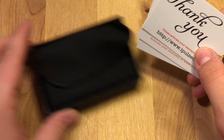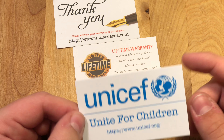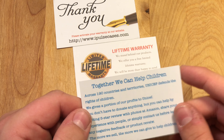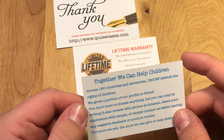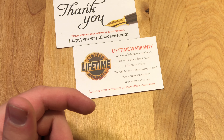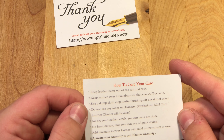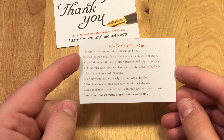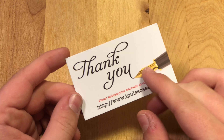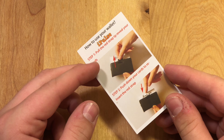This little box opens up and you get three cards in the front. One good thing about iPulse is they donate part of their profits to UNICEF, which is a Unite for Children organization that helps children get out of bad situations — so you're going to be helping children when you buy a wallet from them. They also have a lifetime warranty, which is pretty cool, and they tell you how to care for the leather. There's also a little thank you card with their website and how the wallet works.